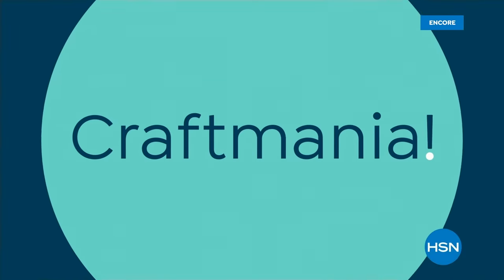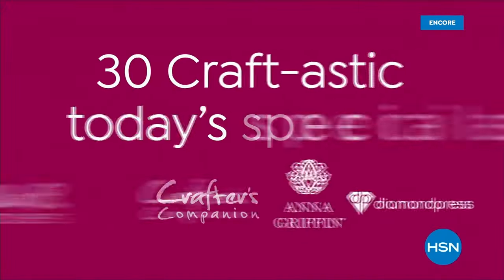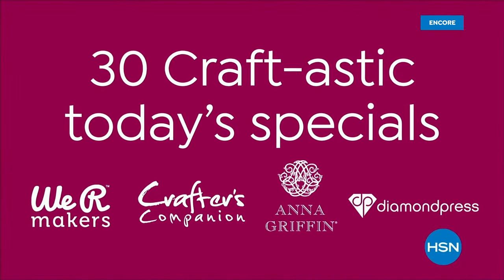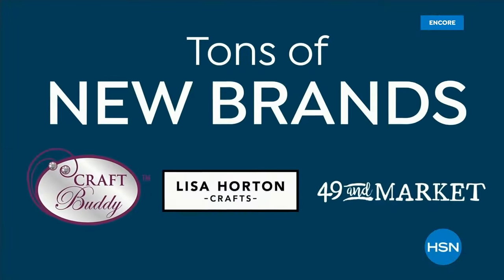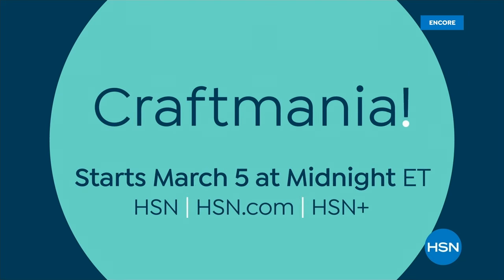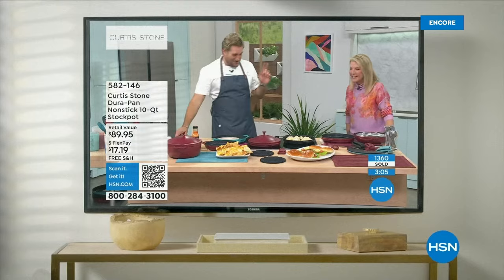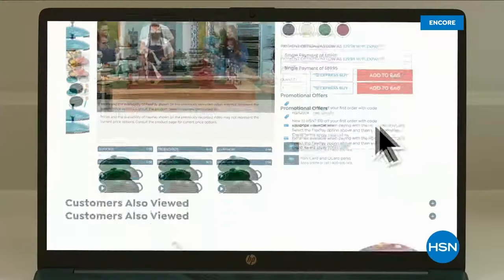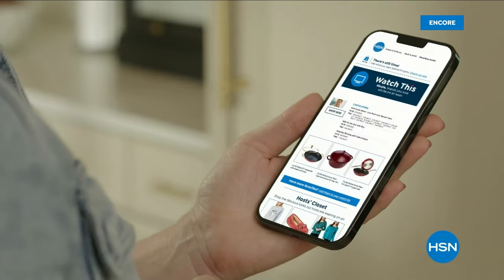Craft Mania is here at HSN, celebrating 30 years of National Craft Month with 30 Craft-tastic Today's Specials. It's a jam-packed day bursting with fun, inspiration, tons of new brands, and big savings. Craft Mania starts March 5th at midnight on HSN. Be the first to know when your favorite brands and celebrities will be on — submit your email at the bottom of an HSN.com product page for live notifications.